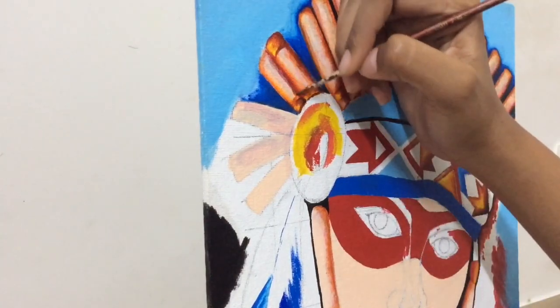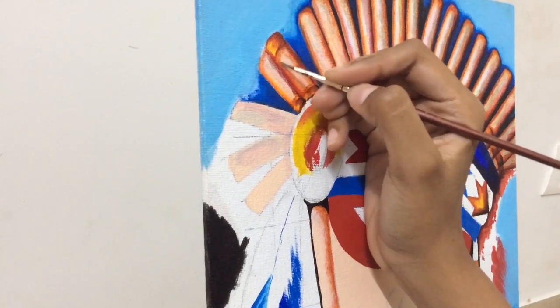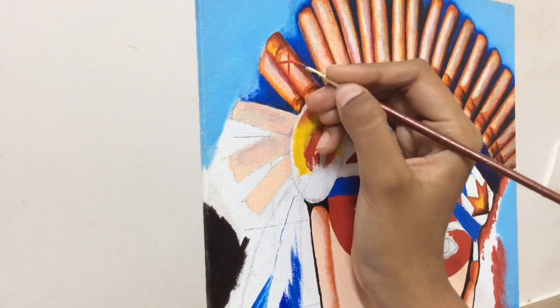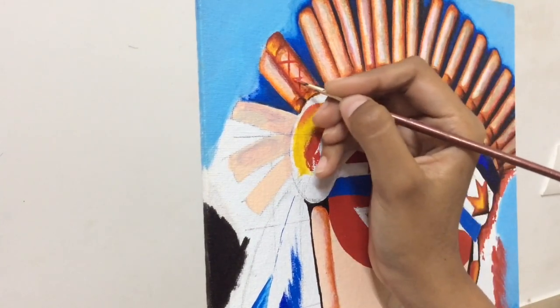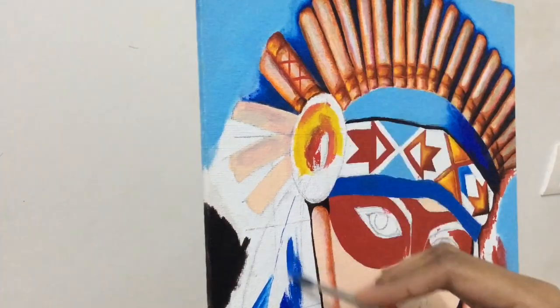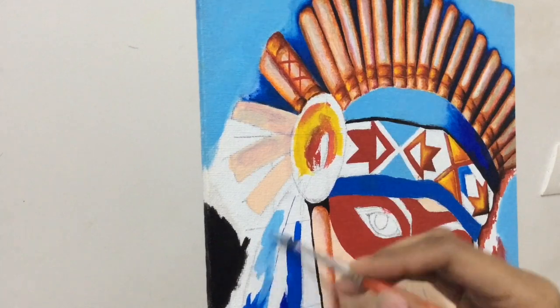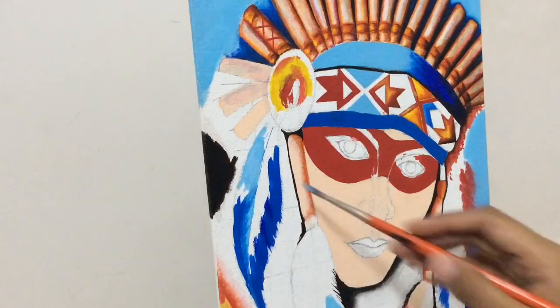Now I'm using Indian red mixed with a little black on the right side of the beadwork for shadow. Then I'm starting off with another design on the beadwork, using Indian red again for the cross lines that have been made on the headgear.